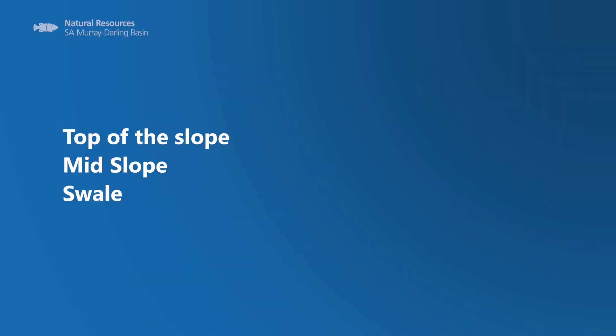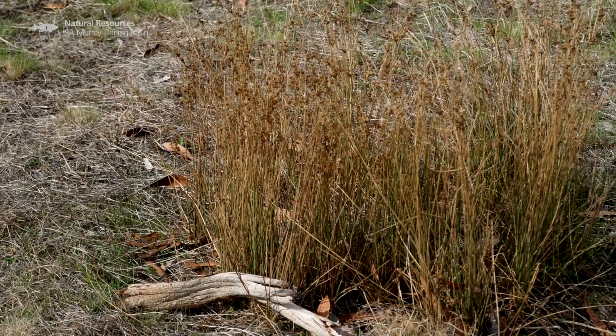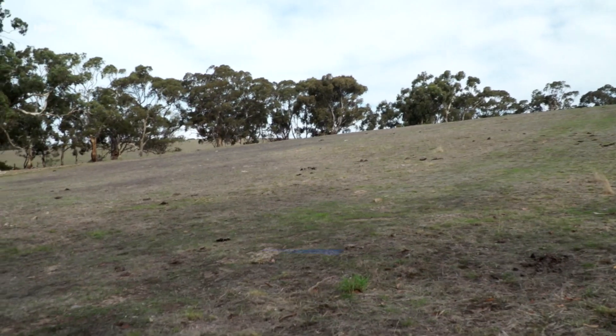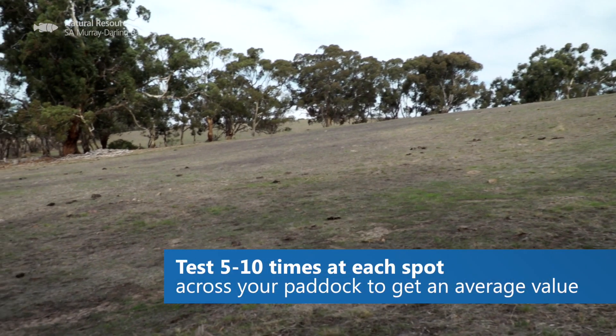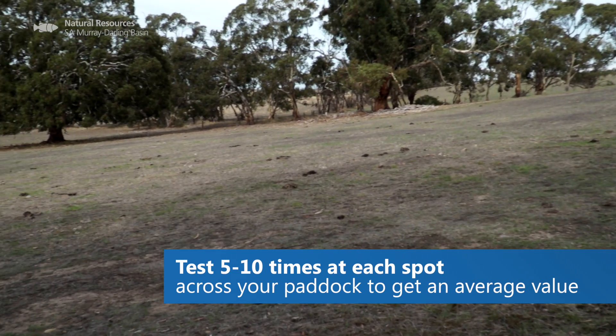What we have here is the top of the slope, the mid-slope, and the swale. In the swale there, I can see some rushes and they're quite indicative of wet feet. So I know that the soil type there is probably going to be different to what we have here in the mid-slope and at the top of the hill. So I'm going to do two different soil tests here — one at the top and one at the bottom.